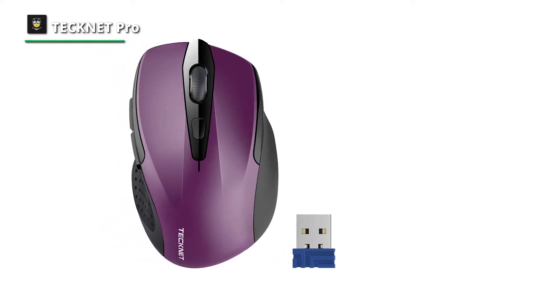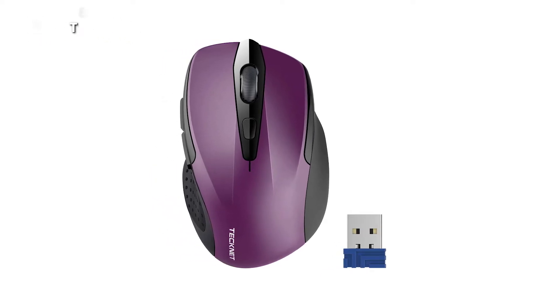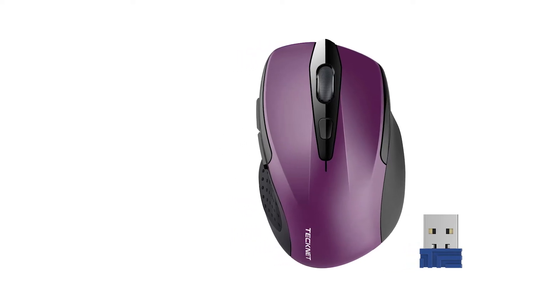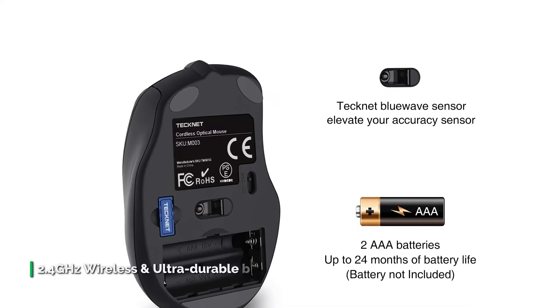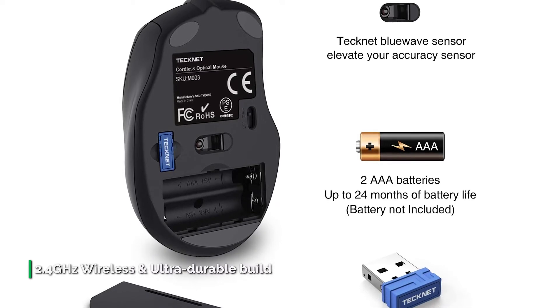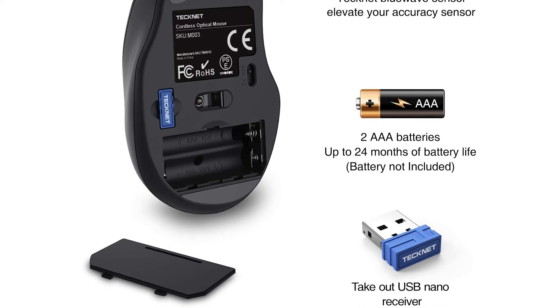The TechNet Pro wireless mouse is one of the best low-cost wireless mice on the market. By design, it has two side buttons and a middle clicker, and you can program all three of these buttons to do specific functions depending on the task. It features five adjustable DPI levels — 2600, 2000, 1600, 1200, and 800 — letting you choose your own cursor speed.